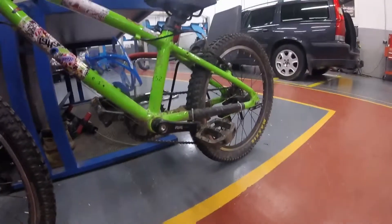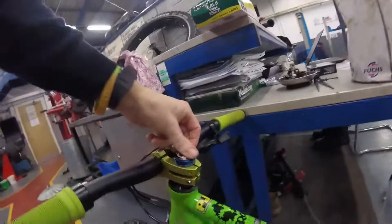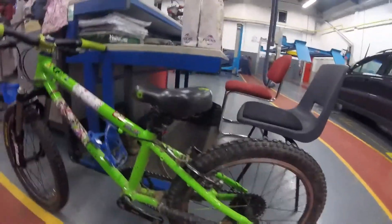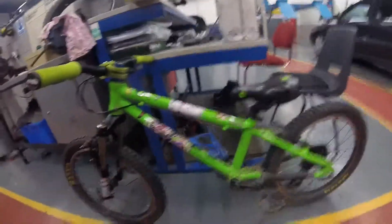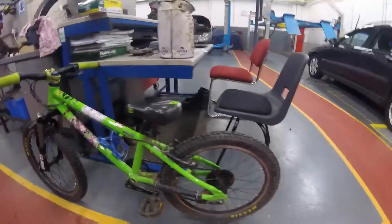I've got pedals to go on actually, but he's insisting on keeping these ones for now. The ODI grips obviously, the Eastern bars with the AliExpress stem, got a few nice anodised caps with spacers and the cube top cap, just to be a bit different. Protected the chainstays, and obviously lots of different stickers and sticker bomb decoration on it.